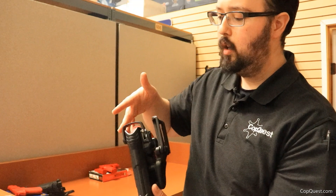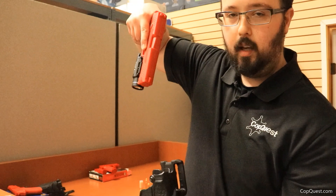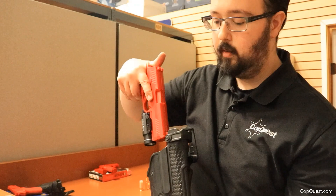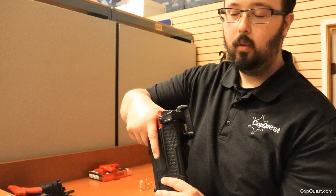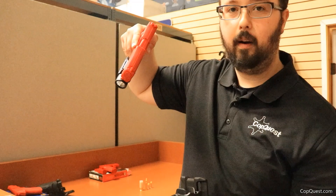To draw, you use the technique called the master grip. As you get your master grip, you drive your thumb down and simply squeeze and draw. Now, this is awesome — if you're holstered at level 3 and you squeeze but decide not to draw, it retains the firearm at level 2. Then if you need your gun, you just squeeze again and you've got your firearm. Let me show you a close-up.